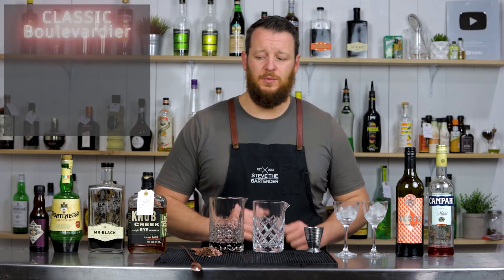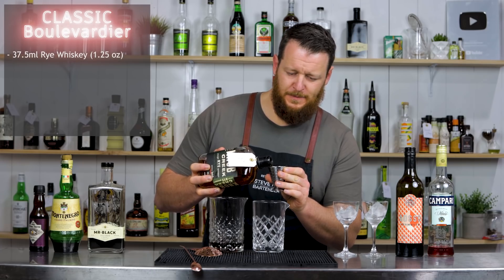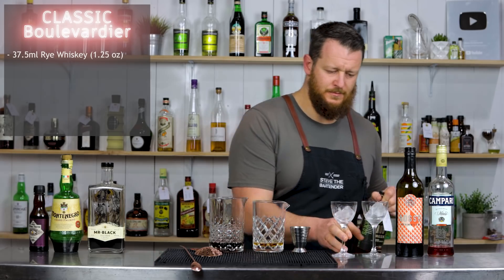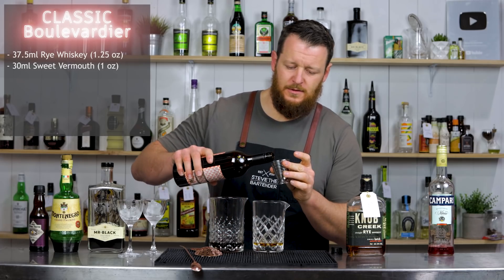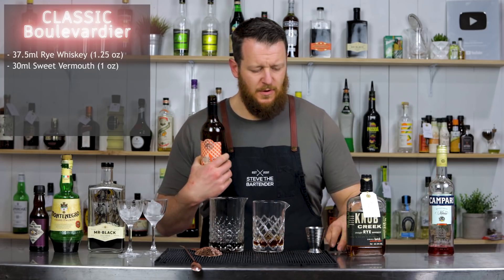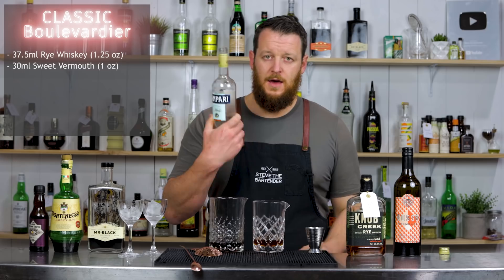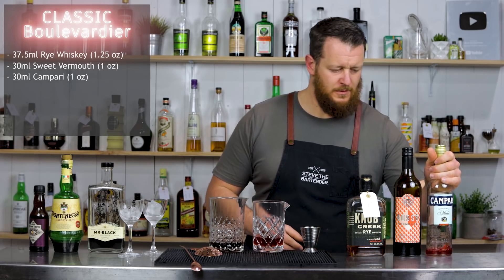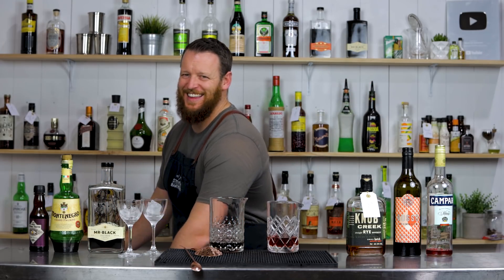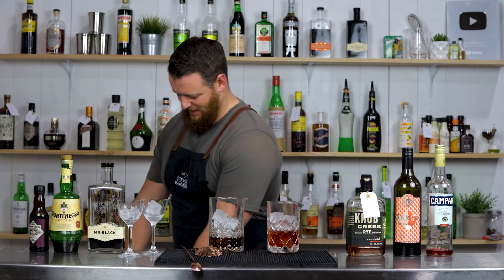Changing jiggers over and starting on the classic Boulevardier, calling for just a smidge over 30ml — 37.5ml, one and a quarter ounce of rye whiskey. Then 30ml, one ounce of sweet vermouth. This is a local one from the Adelaide Hills, a Torino — Italian — style vermouth. Then Campari, 30ml, one ounce. Fill your mixing glass with ice and give it a good stir for 30 to 40 seconds.